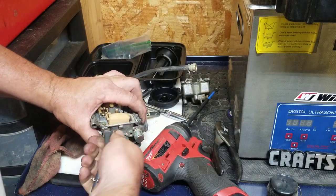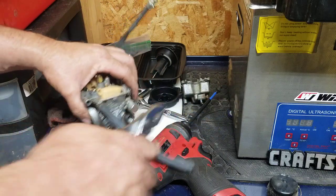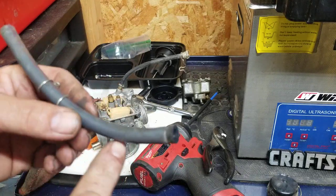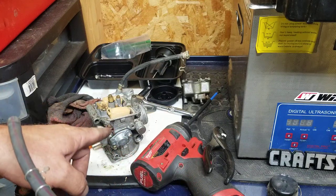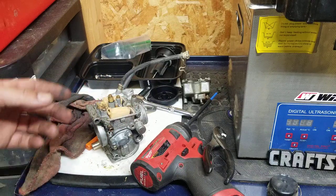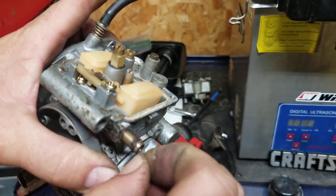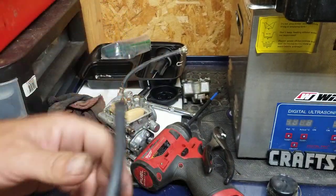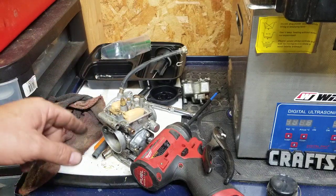Once you break the fuel line free and work it back and forth, it should come out pretty easy. Now this is very important: a fuel line can deteriorate from the inside out. Little pieces can break off, go through your needle and seat, and get stuck — causing this exact problem. One symptom: when you pull your fuel line off, you see this crud stuck on the end of the barb — that's fuel line material. Even though it looks nice and flexible, if it gets stuck on the barb like that, the fuel line is deteriorating from the inside out and needs to be replaced.